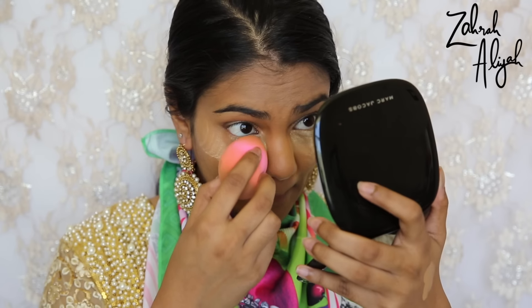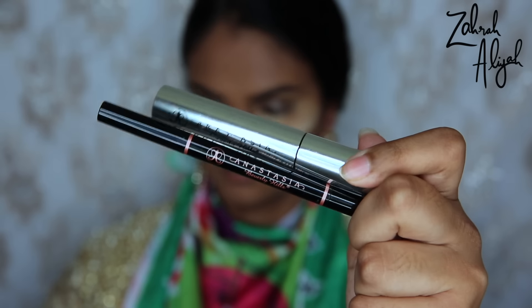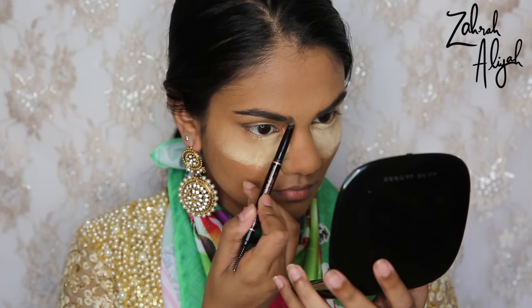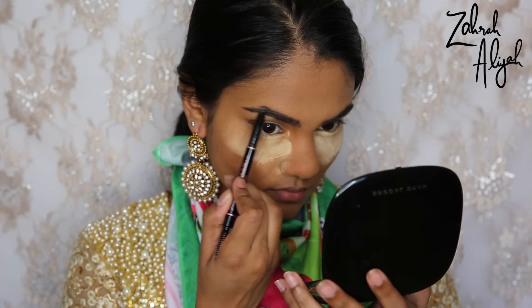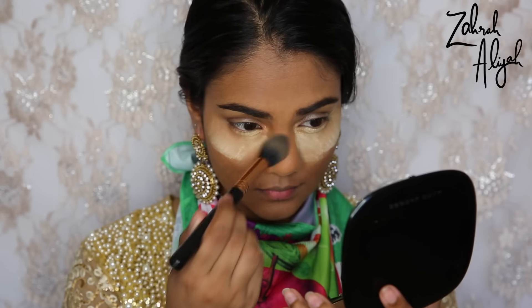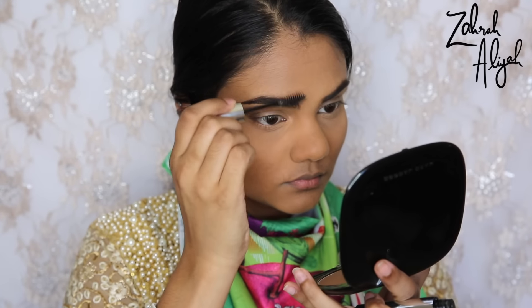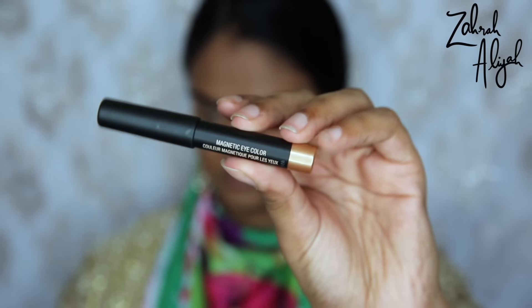Then quickly just baking underneath my eyes with the Ben Nye Banana Powder as per usual. Moving on to eyebrows — for today I'm using the Anastasia Beverly Hills Brow Definer in the shade Chocolate, and then I'm going to set them in place with the Anastasia Beverly Hills Clear Brow Gel. I kind of went back to this one; I'd been using the Benefit brow gel for a very long time. I pulled out the Anastasia one recently and I'm a fan, but it definitely super glues your eyebrows down and it's really hard to get off at the end of the day.